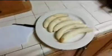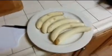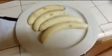Let's put it all together. You're going to open up five bananas, lay them all out, and you're going to take one banana — the biggest one that you can find — and all you're going to do is slice it.